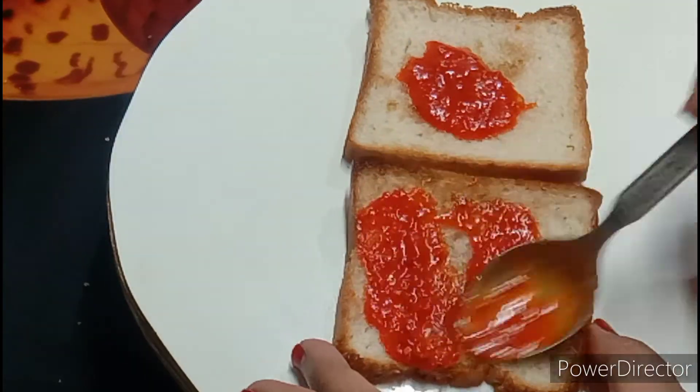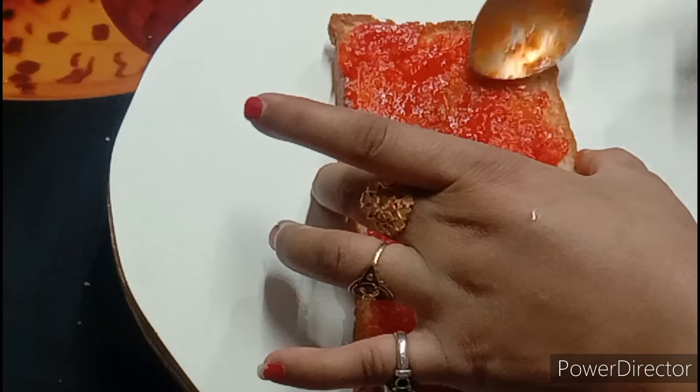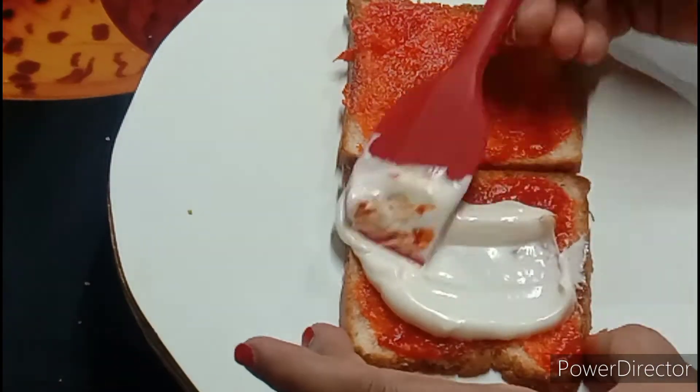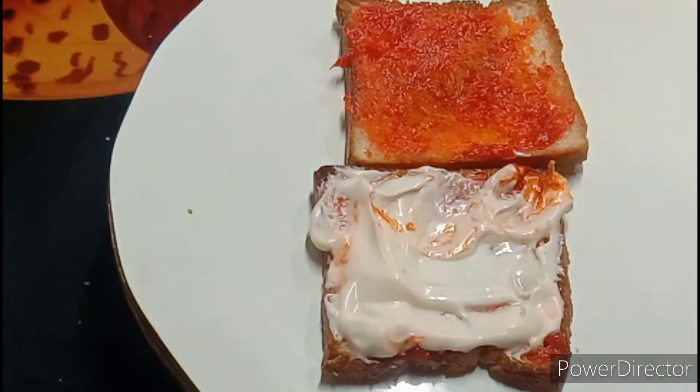When you make it very tasty, it will be delicious. Now I will add momos sauce. You can add some tomato ketchup, pizza sauce on the top of it, because you like it very much.